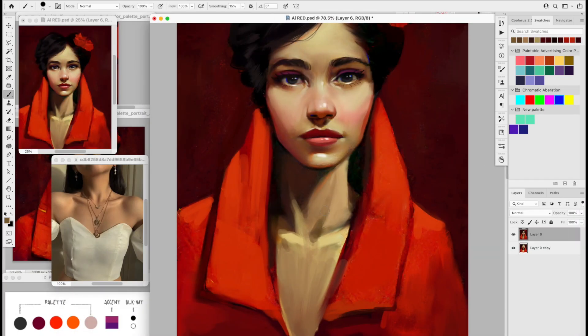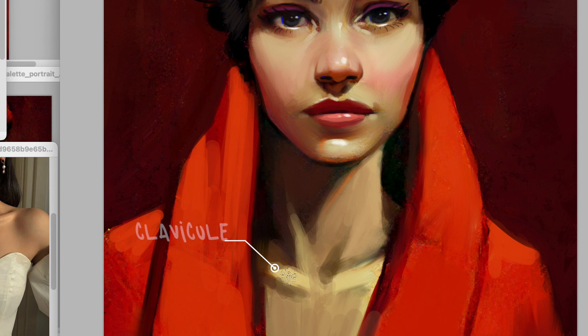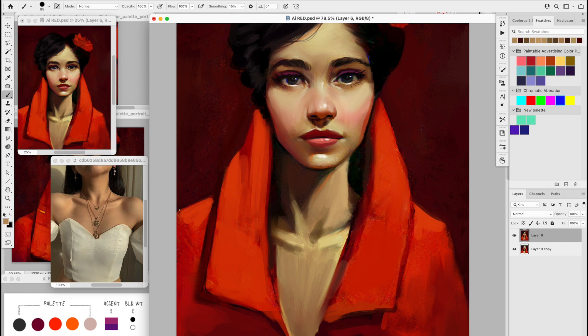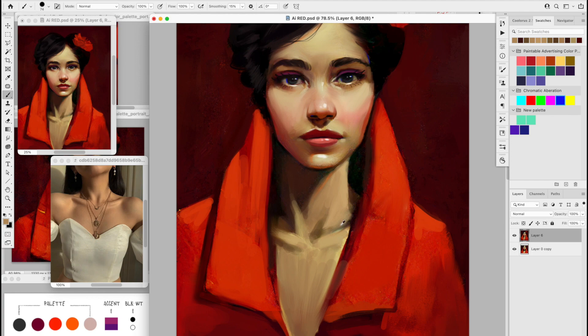I'm actually wondering what you think of it, so let me know in the comments below. Here's another great example that AI won't be able to do everything for you. I needed to go fetch a photo reference to help me with the anatomy of her chest. There were a lot of bones here with the clavicle and the muscles of the neck. I wanted to make sure it made sense because the anatomy that came out of Midjourney wasn't actually perfect.